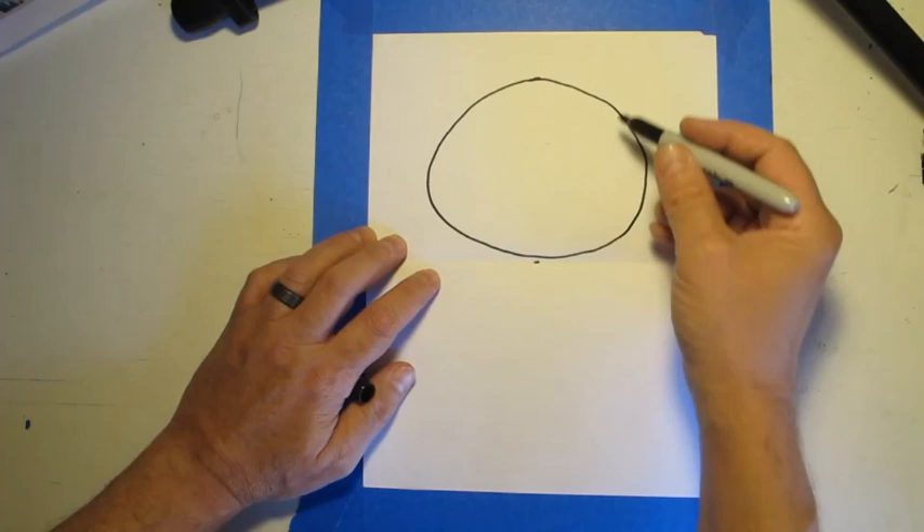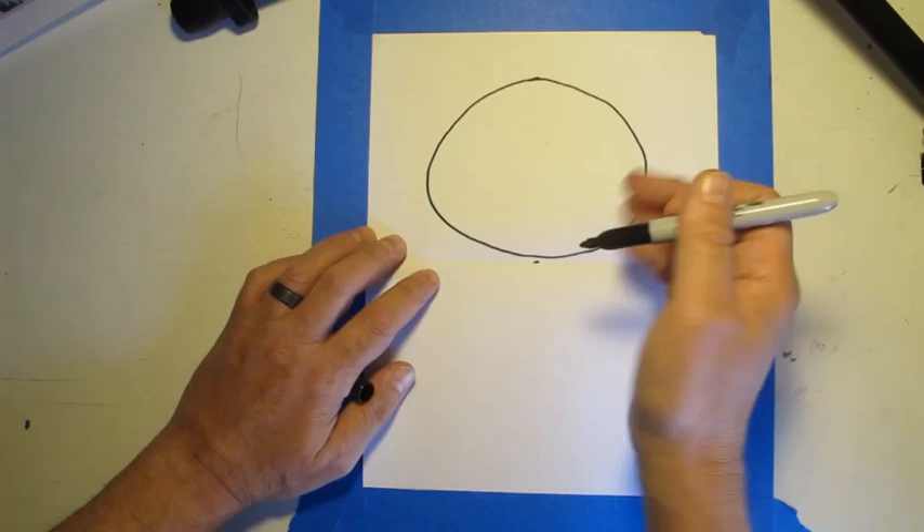In my demonstration I'm going to have some lines that shouldn't be there. With your pencil, you want to erase those before you add any ink or color, and we'll talk about those lines in just a moment as we go on.